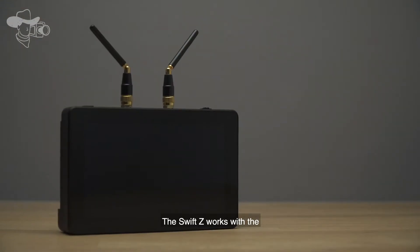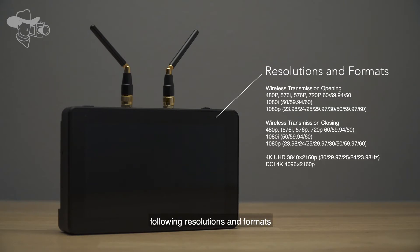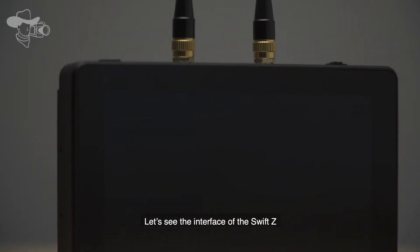The Swift G works with the following resolutions and formats. Let's see the interface of the Swift G.